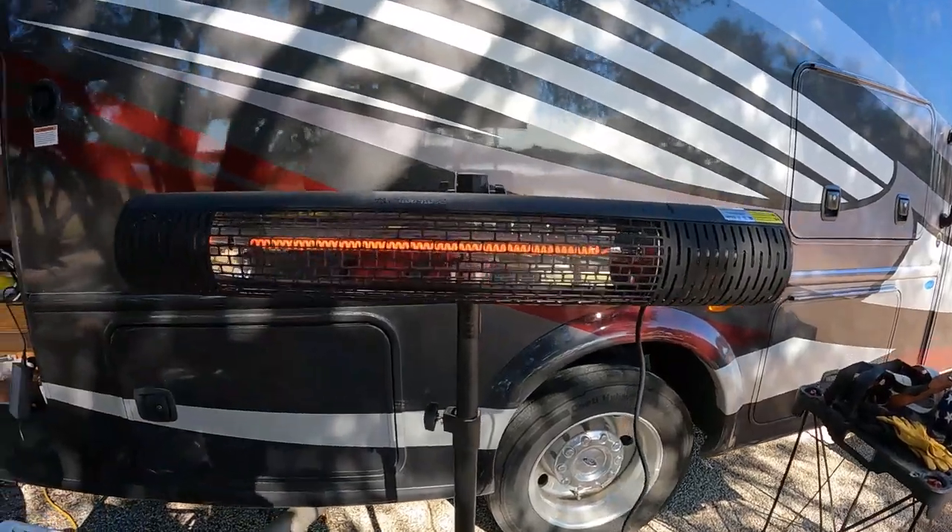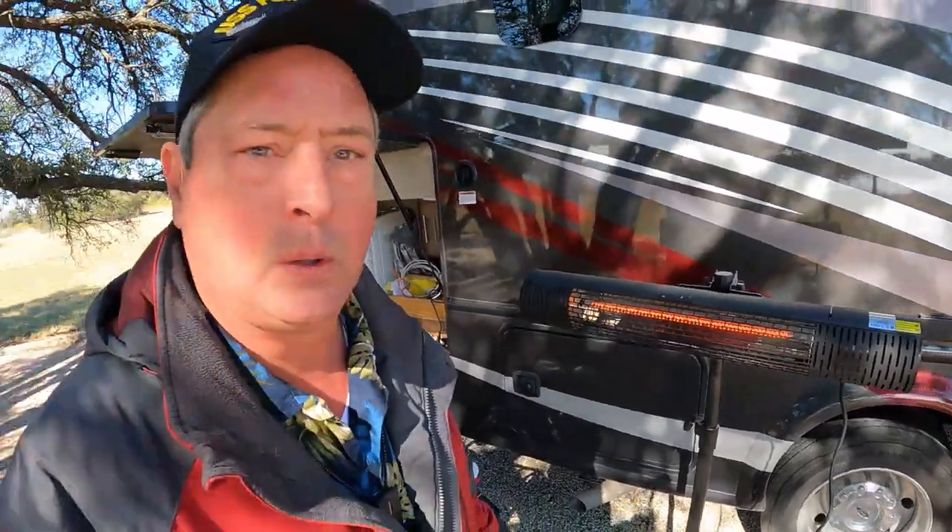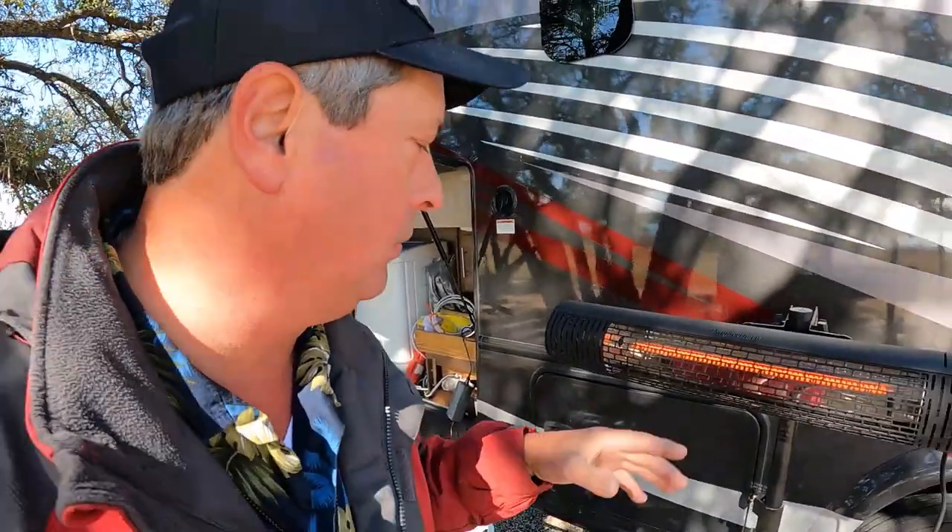I did find one interesting thing — it wouldn't work in two state parks, even plugged directly into the power pedestal. But we used it here last night and it worked great. And it worked great on the patio at RV Home Base.